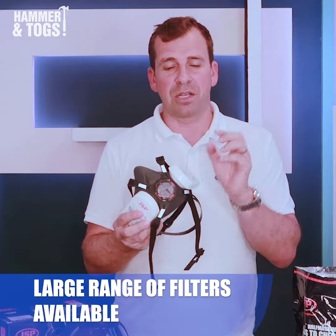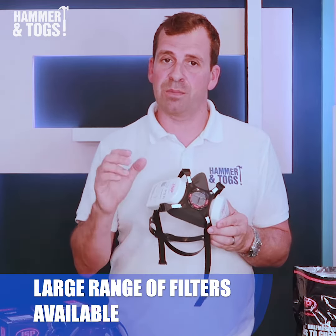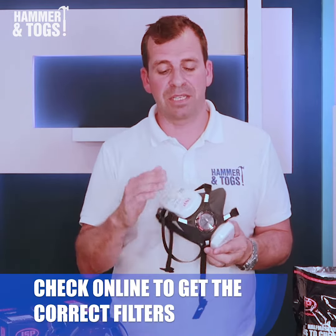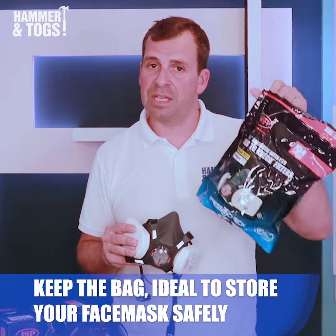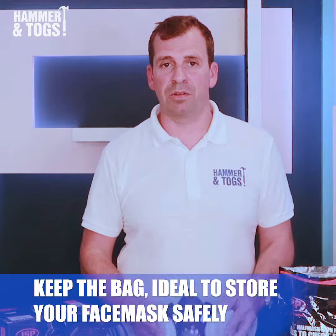It's a great product. There are lots of different options for the filters as well — you need to check the JSP website to look at your application to see which filters you need. When you get it, it comes in a handy resealable bag, so you can put it back in your work box at the end of the day.